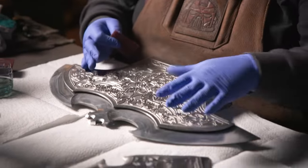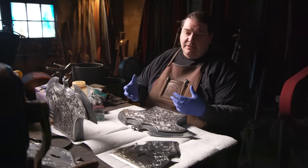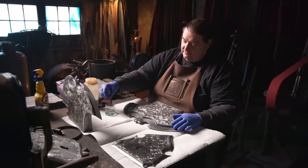With the shield covers and both axe blades ready, they had the option of heat bluing or chemical bluing. Cary goes with chemical bluing — it's a faster process, gets it done, and has a good color. After degreasing the pieces, he goes through with a Scotch-Brite pad dipped in the chemical and starts scrubbing, and you should see a color change right off the bat.